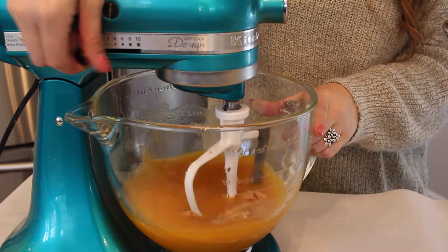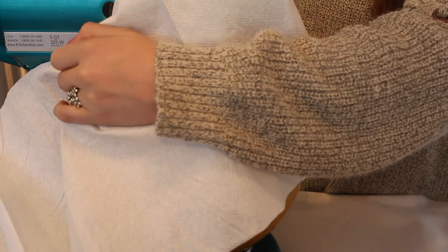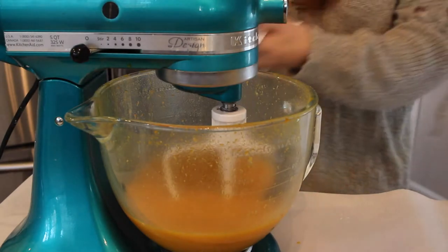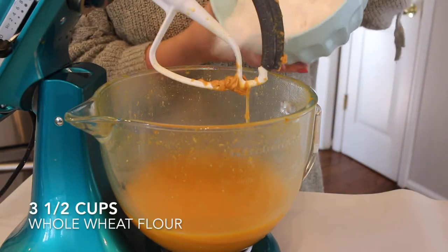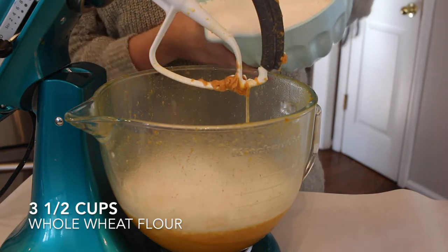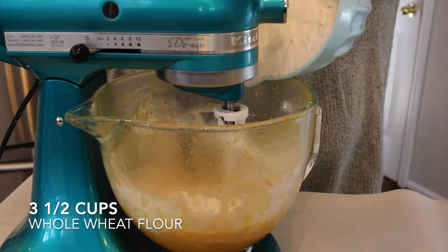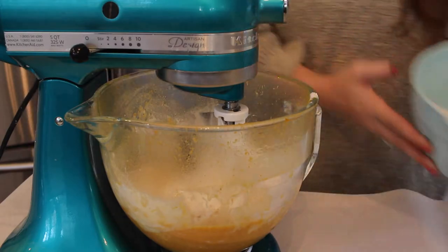As you can see, it's such a liquid mixture. I put some paper towels around it just so it wasn't going flying everywhere — it's a great little hack. Then I'm going to mix in my dry ingredients, starting with three and a half cups of whole wheat flour. It has to be whole wheat flour because regular flour is just not good for your pup, so make sure it is whole wheat flour. You can find this pretty much anywhere.